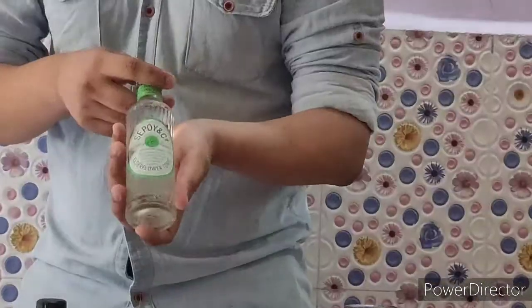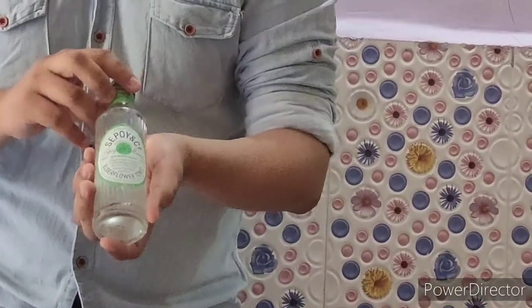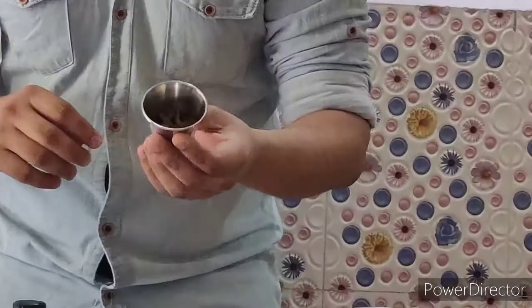This is Sepoy Elderflower Tonic Water which is a new variation. It's very delicious and aromatic. I will also be using some Butterfly Pea Flower.